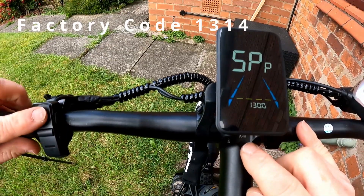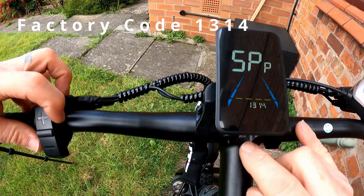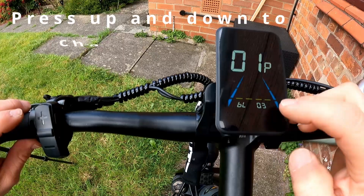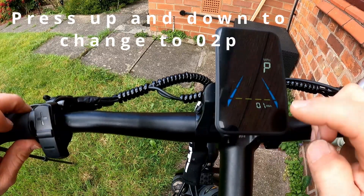So the password is: one, information, three, information, one, information, four. Press enter and that brings you into the program screen. Program one is your screen brightness. Go into program two for kilometers and miles per hour.